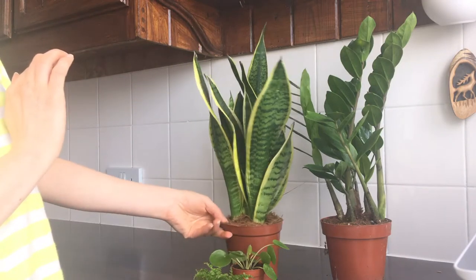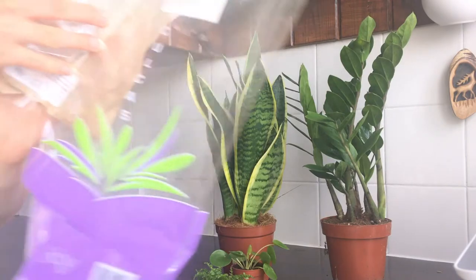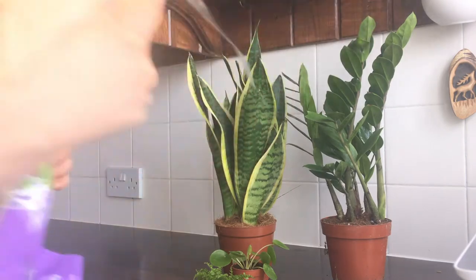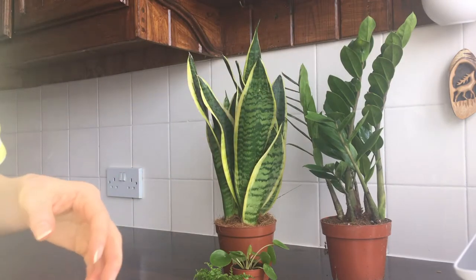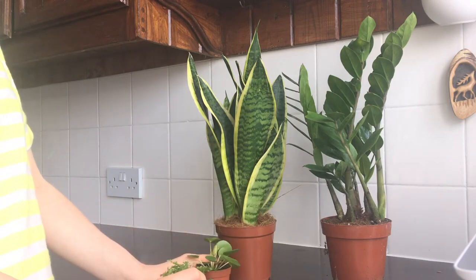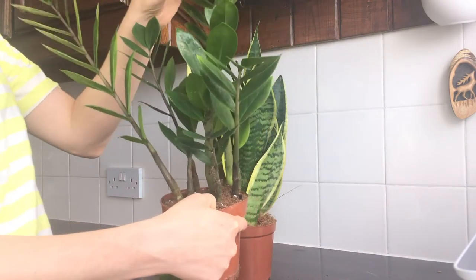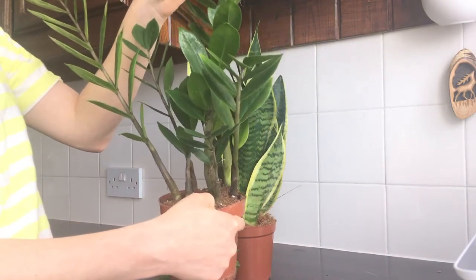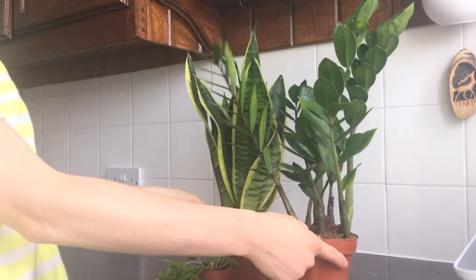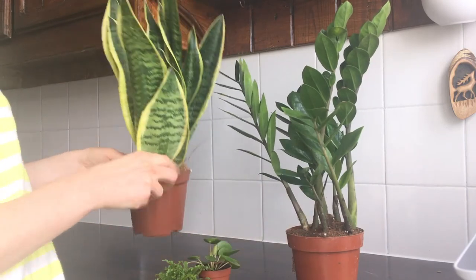I'm really happy with the plants and how they came. The only packaging they had was a little plastic wrap, so they didn't come in any box or anything — easy to recycle. I think my favorite would be the ZZ plant, purely because I like how shiny it is and I like the pattern on the leaves. Let me know in the comments below which plant is your favorite, and if you liked my video give it a thumbs up. Thank you, bye!